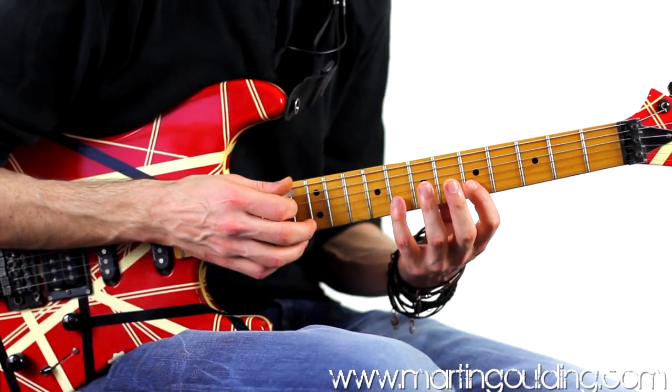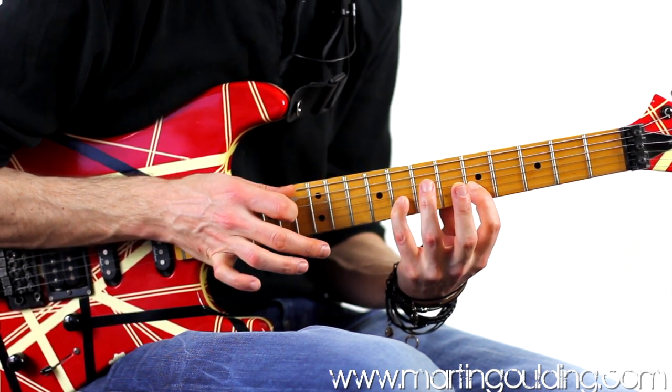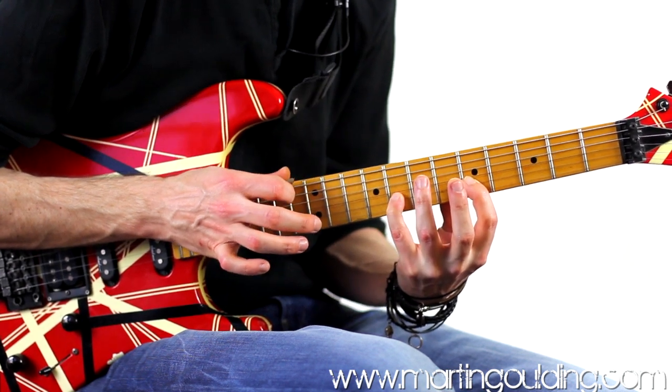We're on the B string with an E minor triad, tapping on 12, pulling off to 8 and then to 5, before hammering back onto 8 and then back to the tap.